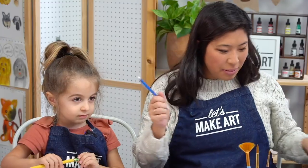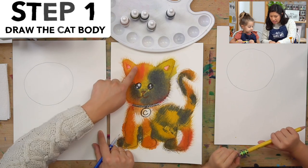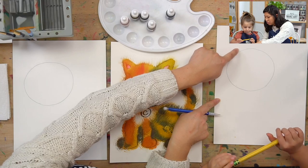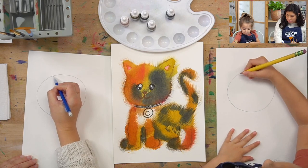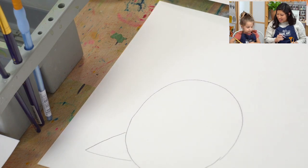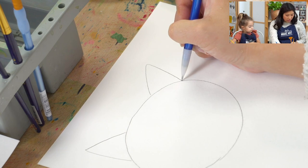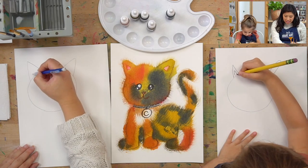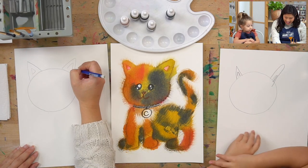First step, grab your pencil. We are going to draw with very simple shapes. Cats have two ears and they are like triangle shapes. Up here, draw one triangle connecting. So draw a big triangle, and then do one on the other side. Do you see how there's mini triangles inside? You can draw a really small one — that's the inside of our cat ears. Nice work.